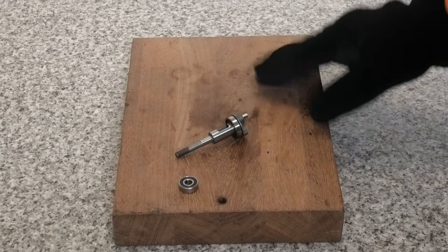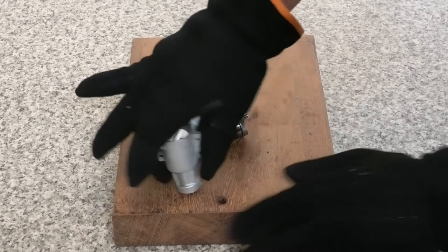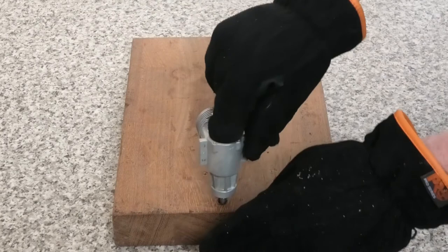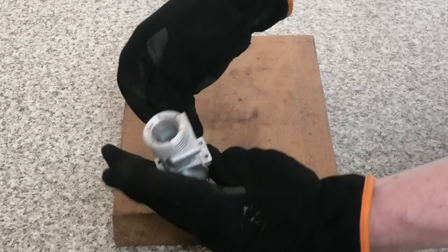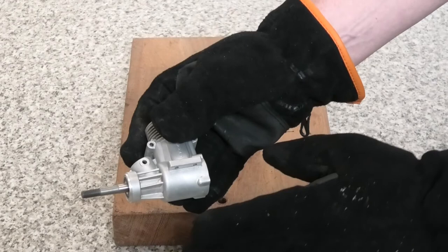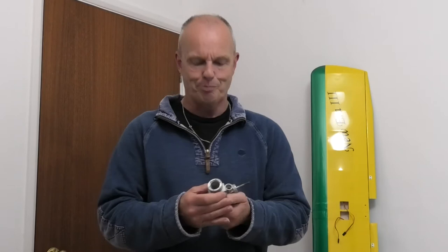The crankcase has come to temperature in the oven. I've got the front and rear bearings on the crankshaft. Let's get the crankcase out of the oven — press down and you can see how easily that's gone in. Place it over the hole and quickly, before it cools down, just drop the crankshaft into place and press it home. Look in the top to check it's in place and smooth — excellent, all done. I'm now going to cool this down with a fan because it's hotter than the running temperature of the bearing seals.